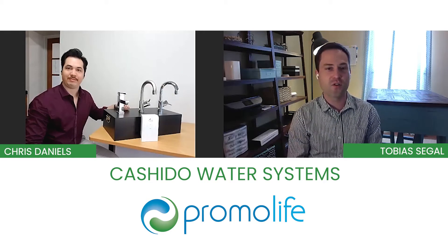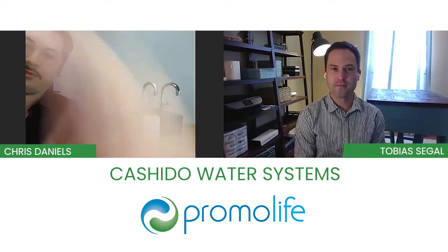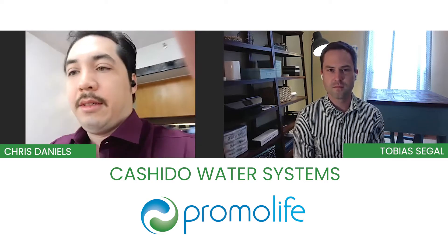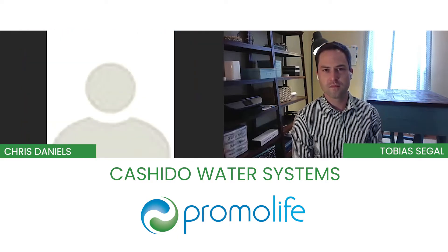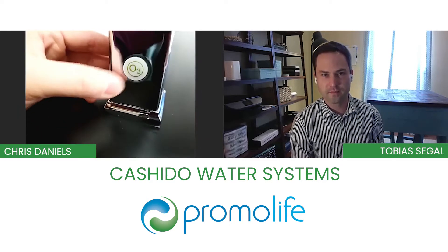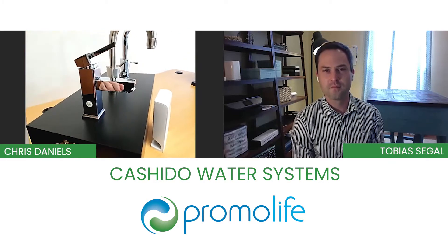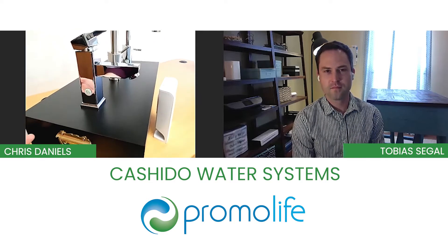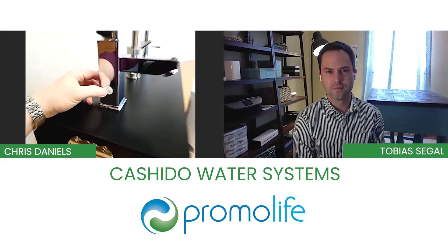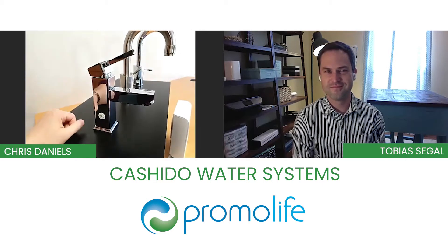Now, hypothetically, can you turn the Ozone off if needed? Yes, we can. So all of our faucets include this button — this is the Ozone button. When you first turn on your faucet, you're going to have regular tap water, because some customers like to drink their tap water. If you just want regular tap water with no Ozone, turn that on just like normal. If you want Ozone, you press this button once, a light's going to come on, and then when you turn your faucet on, you're going to have Ozone water.